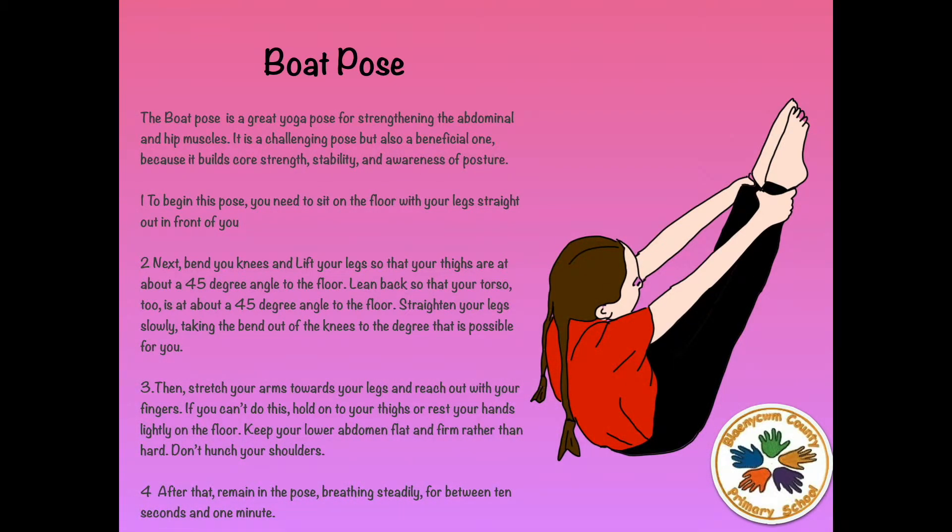The Boat Pose is a great yoga pose for strengthening the abdominal and hip muscles. It is a challenging pose but also a beneficial one because it builds core strength, stability and awareness of posture. To begin this pose, you need to sit on the floor with your legs straight out in front of you.